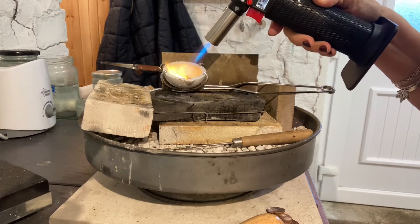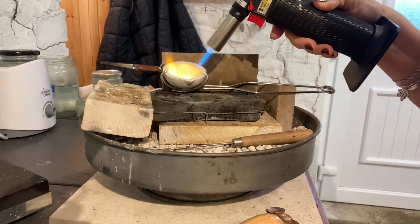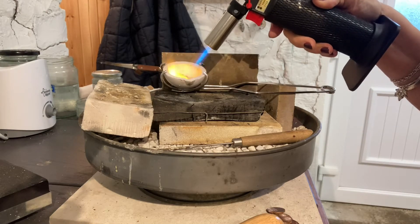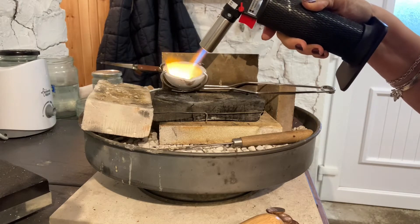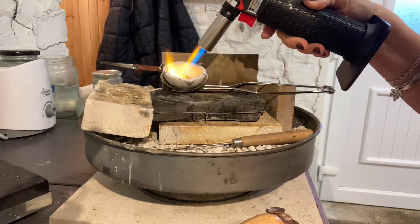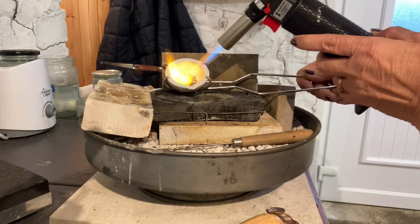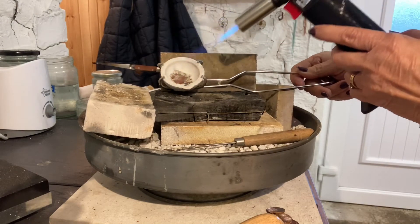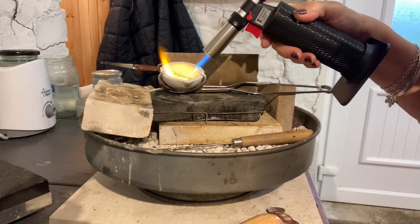It virtually becomes — well it does — it becomes liquid and you can move it around and coat the inside. It goes that nice shiny browny colour. We just keep putting more and more in and keep adding to it.